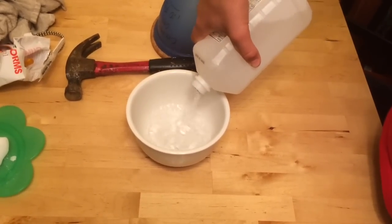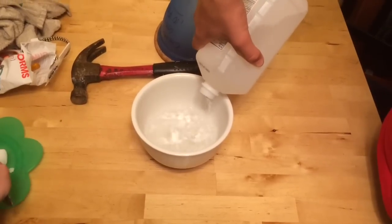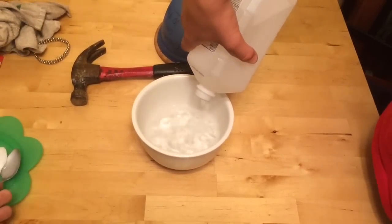Think about things that you want to freeze — baby carrots are good, or gummy worms are good. And fill that up. Next you're gonna get a piece of dry ice. You probably don't want to handle it with your hands. These kids are live to be dangerous so they're handling it with their hands.